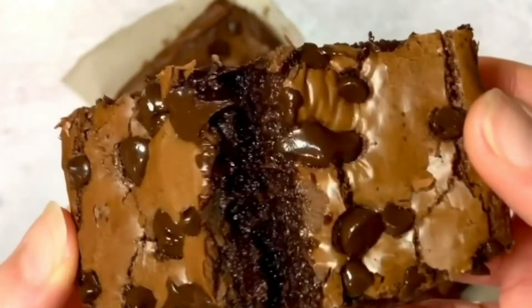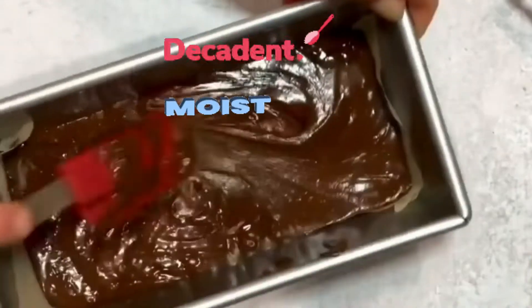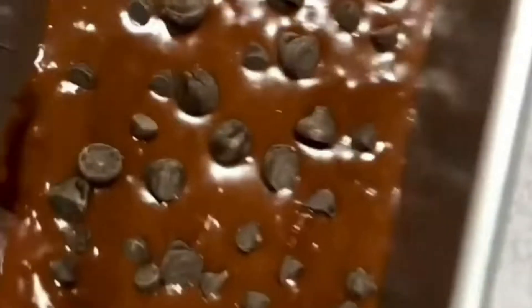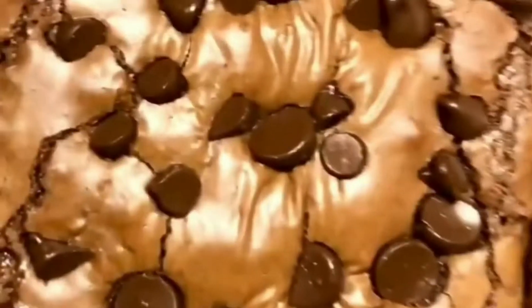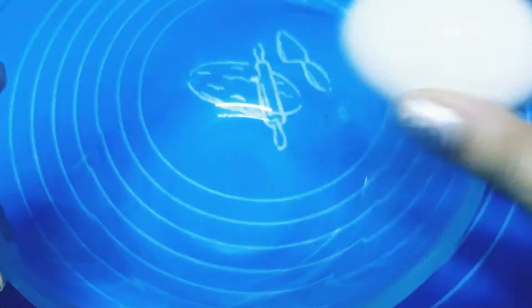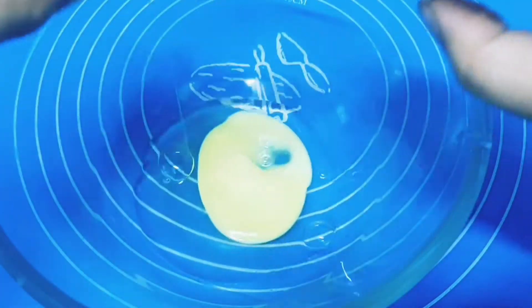Look at this brownie — it's so decadent, moist, fudgy, gooey. This is everything you could possibly want in a brownie. It's a one bowl recipe that gets ready in just a few minutes, so let's get started.